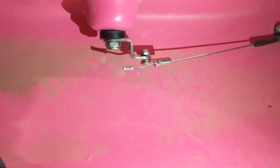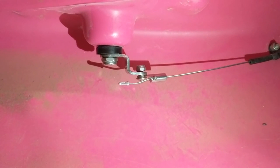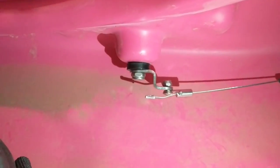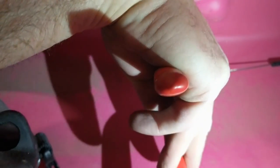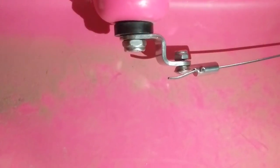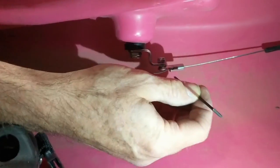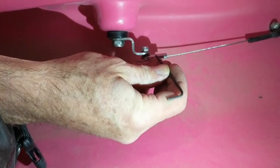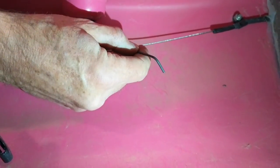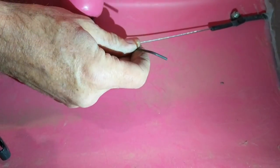Once you have the universal skeg kit installed, replacing a broken skeg is really easy. It's as simple as reaching in and cutting the cable just in front of the crimp. You can see the cable is cut. Loosen up the set screw and then you can actually pull the cable all the way out of the system.